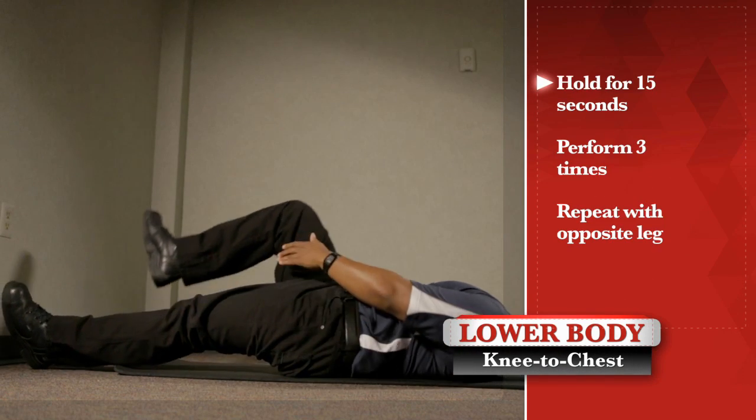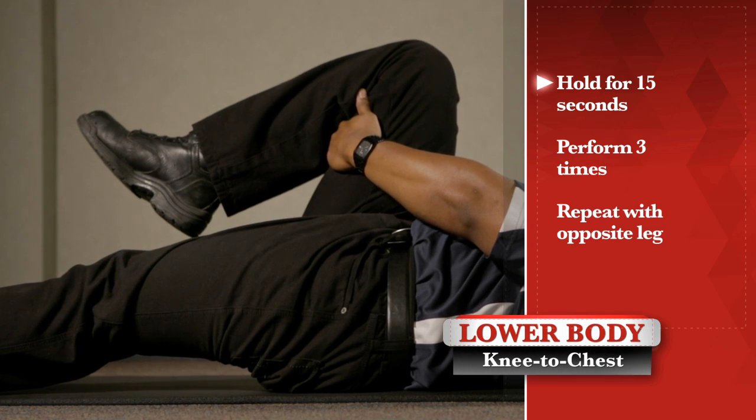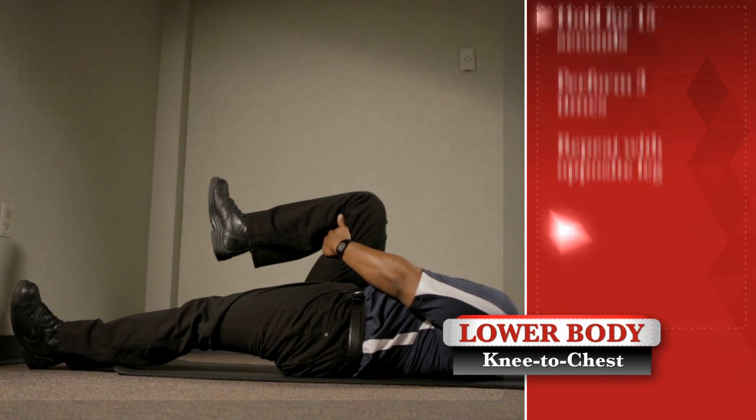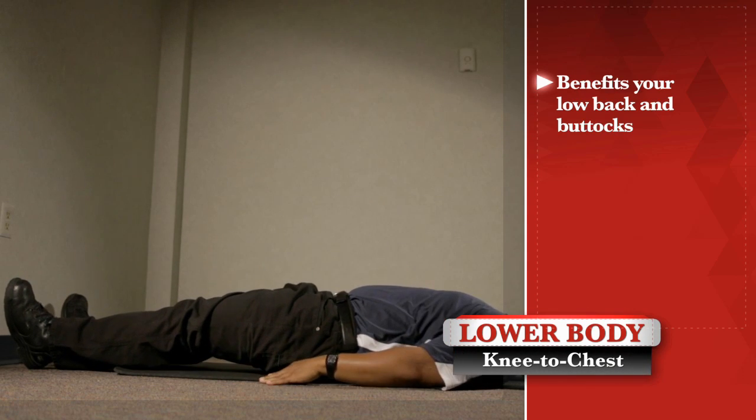For maximum benefit, hold for 15 seconds, repeat three times, then repeat with your other leg. This stretch will benefit your lower back and buttocks and is a good stretch for anyone who stands or lifts.